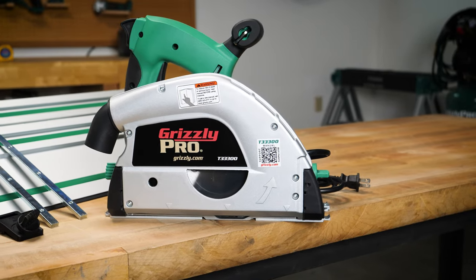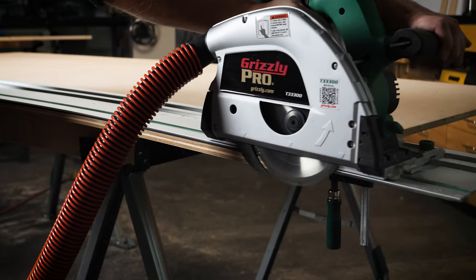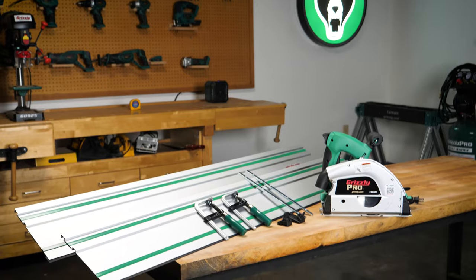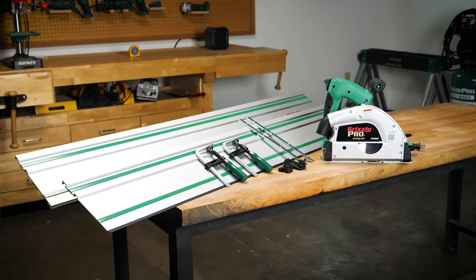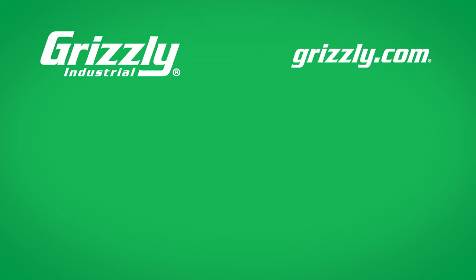With its professional craftsmanship, trusted performance, and ease of use, the Grizzly Pro 6¼ inch track saw bundle gives you everything you need for the price that competition just can't cut. Visit grizzly.com to learn more and to get yours today.